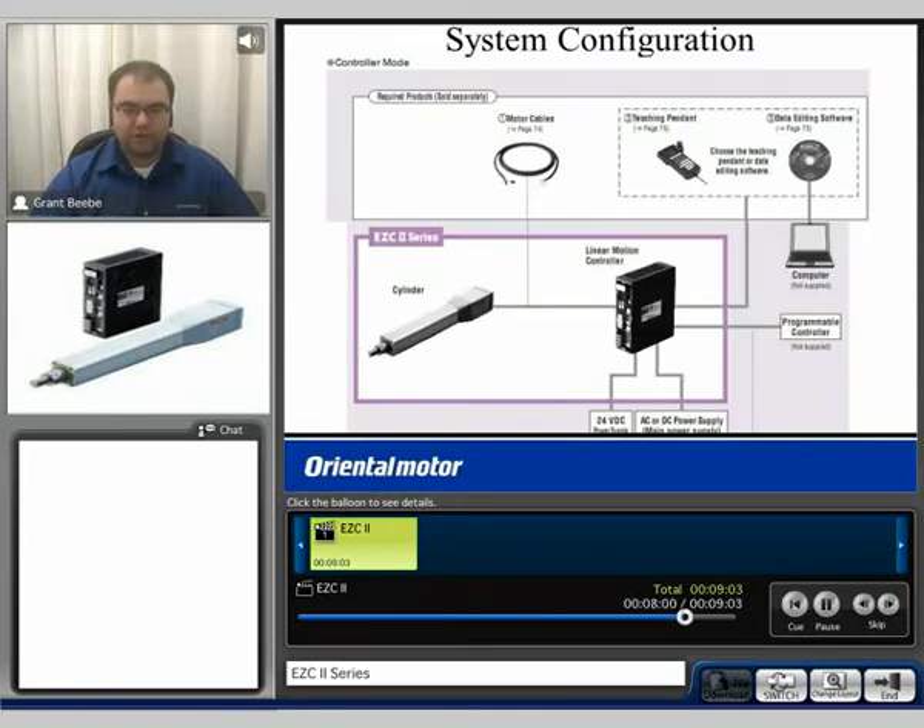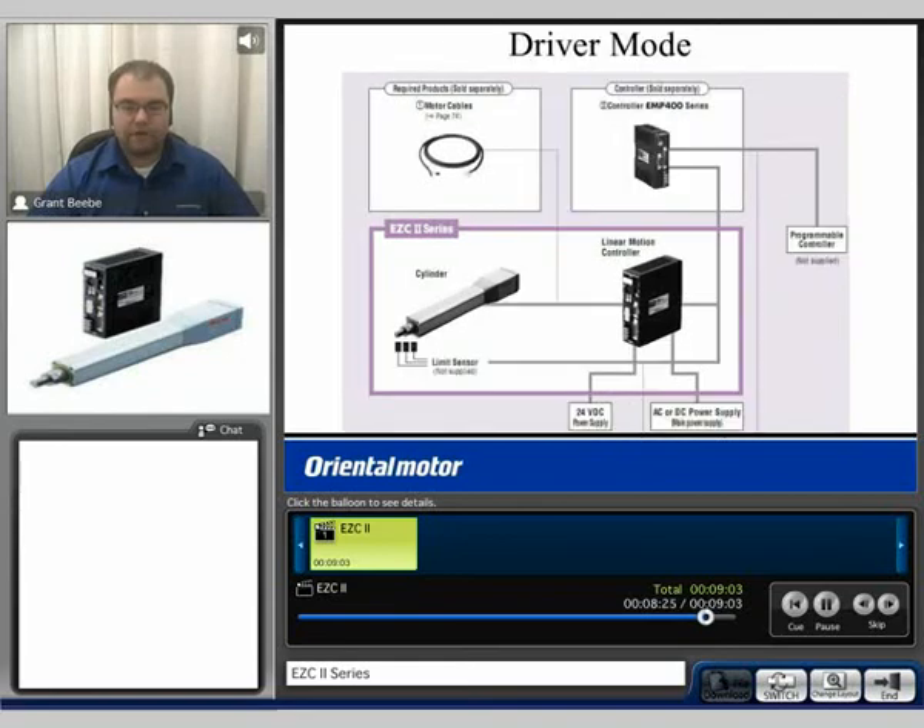Regarding the overall system configuration: each actuator comes with a drive and controller. To utilize the features of the data store type controller, you can use the EZ-T1 teaching pendant or the EZ-T2 data editing software to program the unit. We also have the capability of running in a straight driver mode, which accepts a pulse and direction input from a motion controller or PLC — similar to a stepping motor — and interprets that signal to generate linear motion.